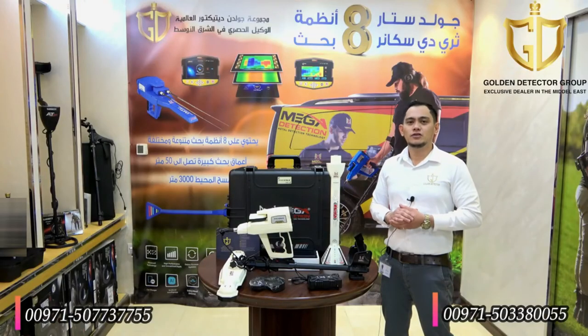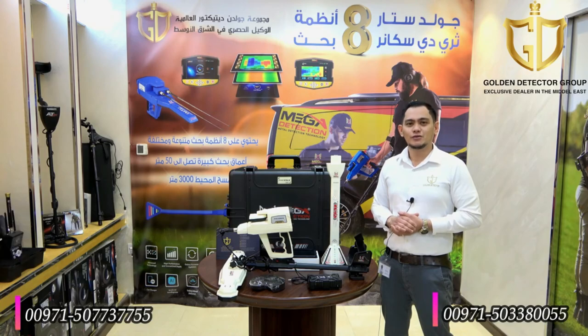I am done with the video for the Phoenix 3D Ground Scanner. If you have any questions, please contact us at our company number below. Also, follow us on Facebook, Twitter, Instagram, and YouTube channel. See you in our next video. Thank you.